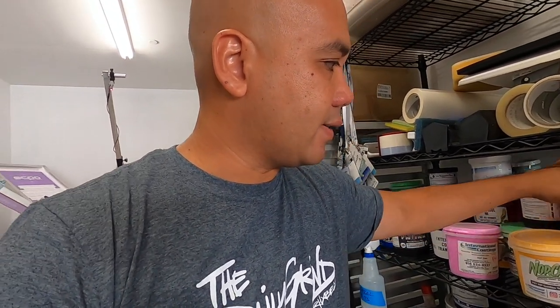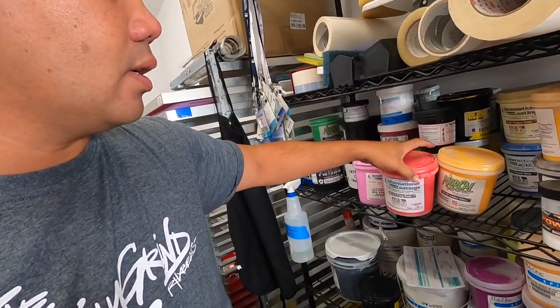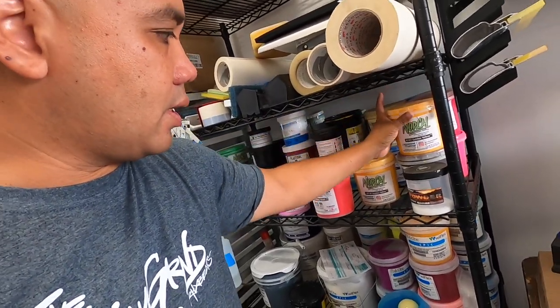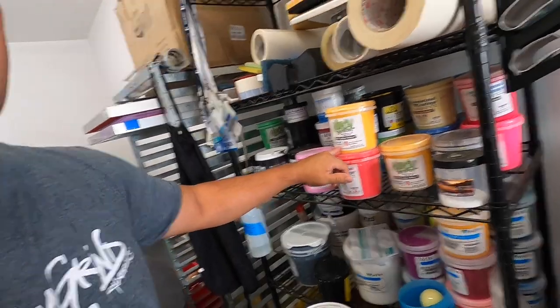For this project we're gonna do a couple of different colorways. The first color is the pink breast cancer pink and we're gonna go with red. We're gonna be using the flag red, the 6100 flag red from International Coatings, and we're gonna be using the yellow which is like a Golden State yellow, the golden yellow, which is the 6100 series also.